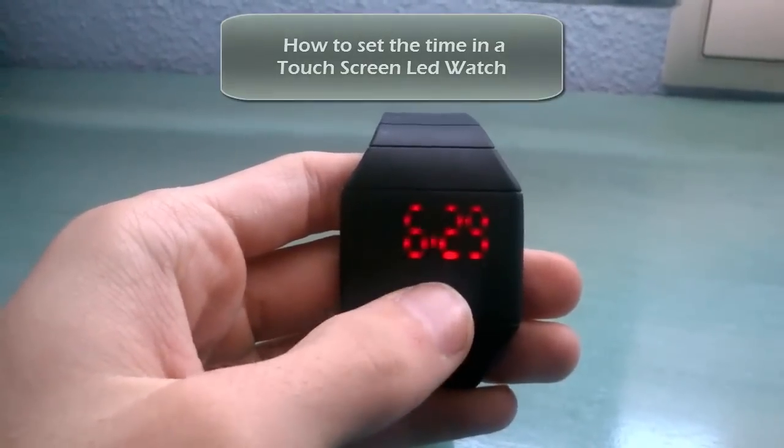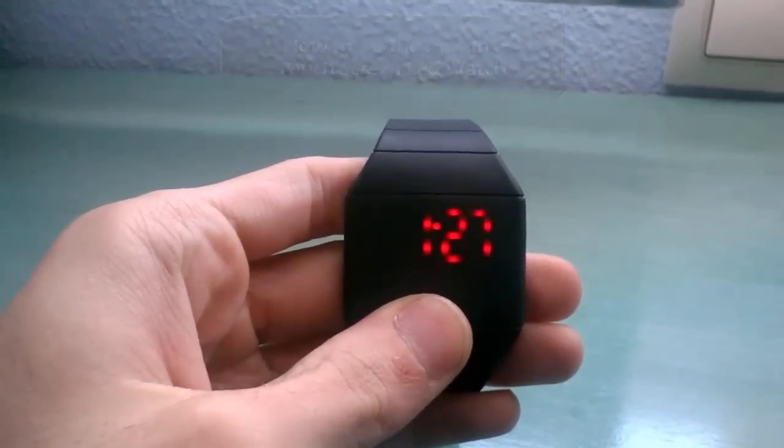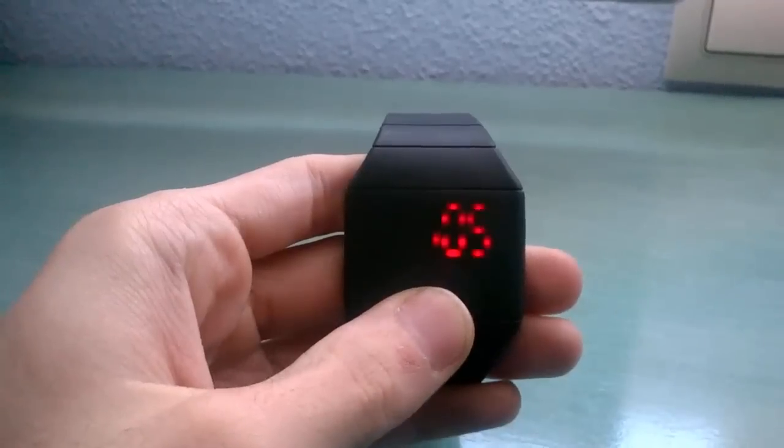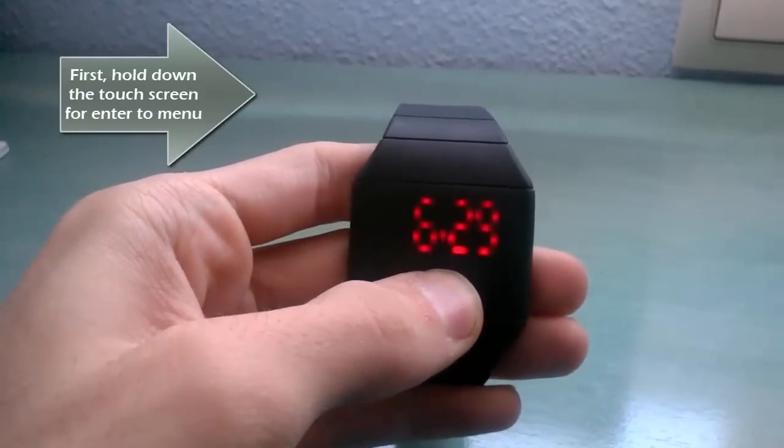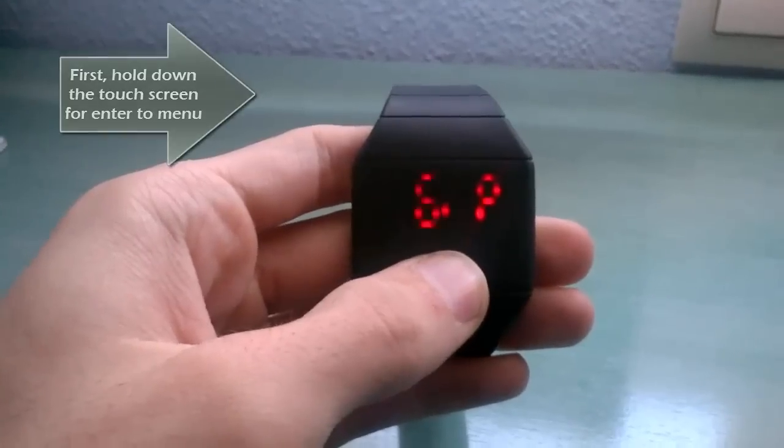We are now able to use the menu to prepare for the menu. This is an option to create a menu. We are going to use the menu. We are going to remove the menu.